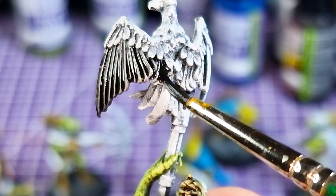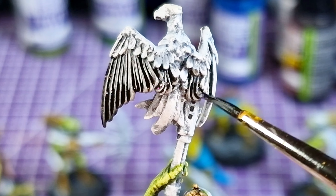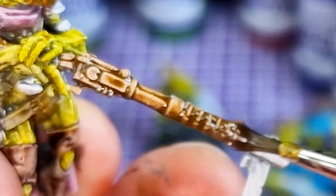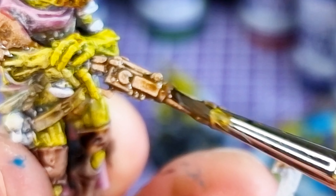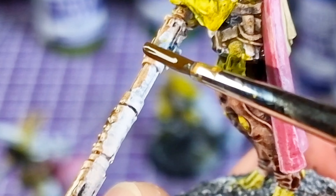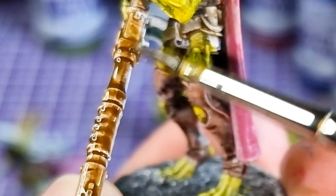I liked the black so much I went a bit crazy and started painting lots of weapons with it. Then there's Skeleton Brown — I quite like this color. It might replace the Elfwood Brown for leathers; I think it's just got a better tone for leather, with that ambery, orangey glow.